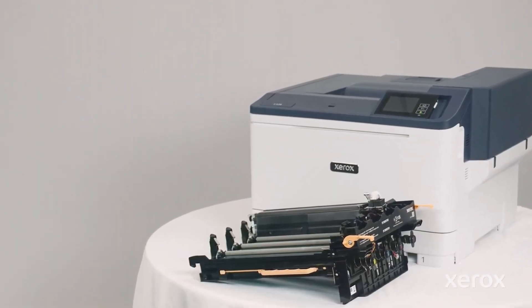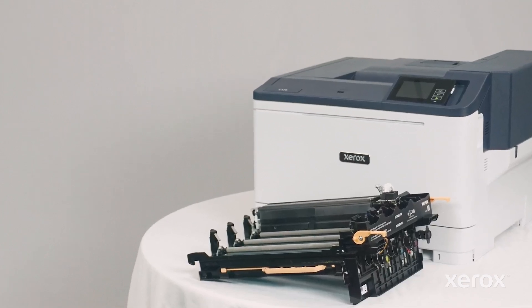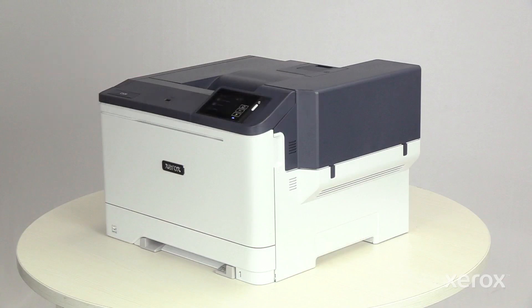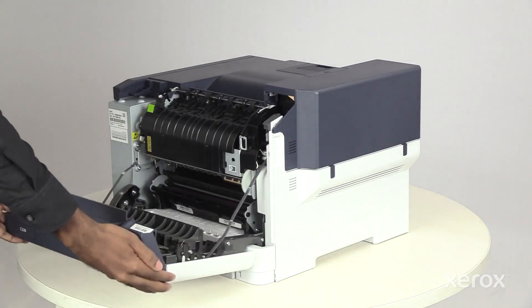This video shows how to replace the black imaging kit for the Xerox C320 color printer. The imaging kit is accessible from the right side of the printer. To replace the imaging kit, open door A and door B.